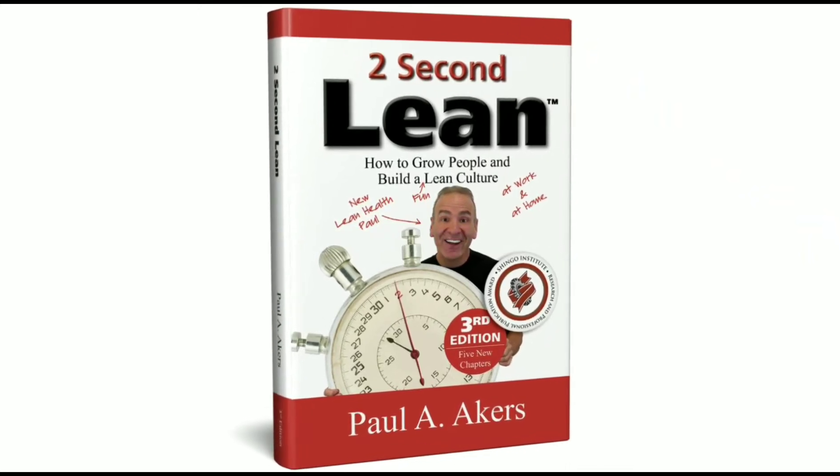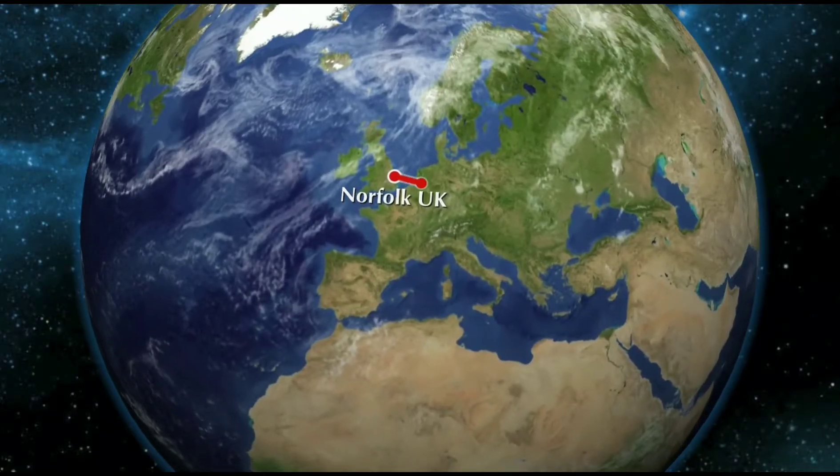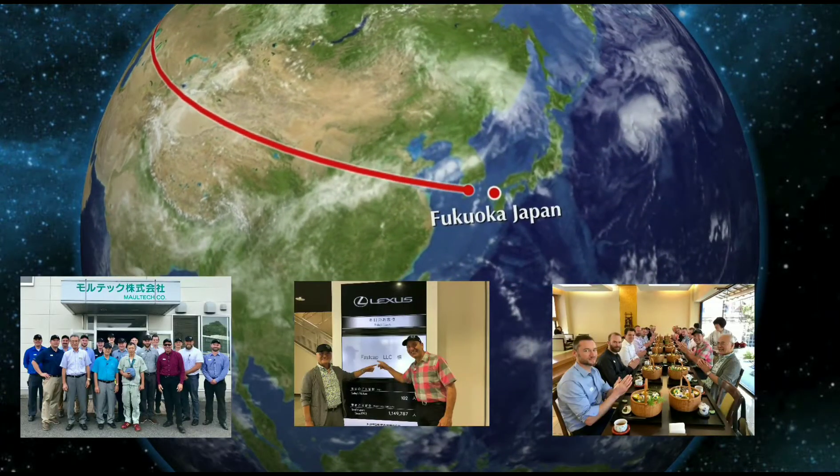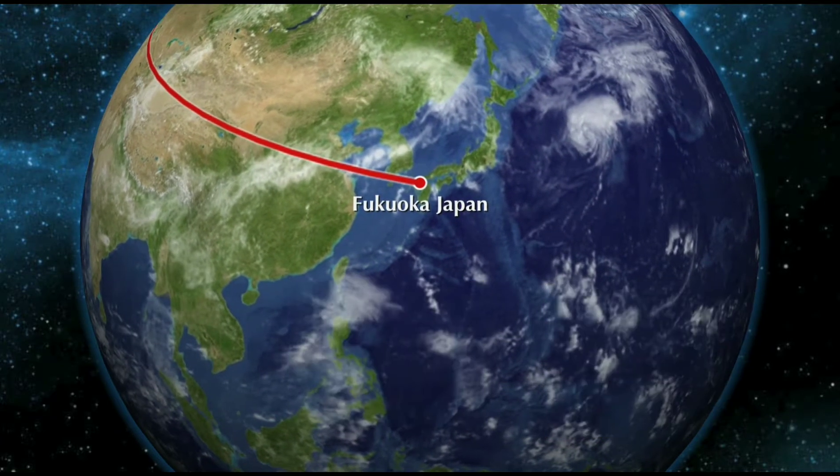I read this book and I went all the way to Japan for a study trip led by the author, and it's changing my life. Here is my lean improvement journey. Hi, it's Jack, and this is my today's two-second lean improvement.